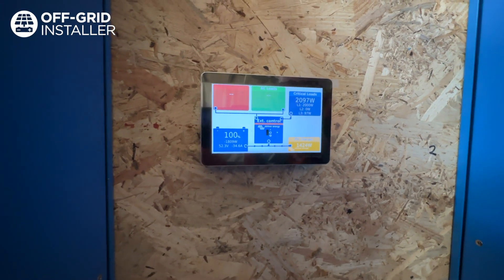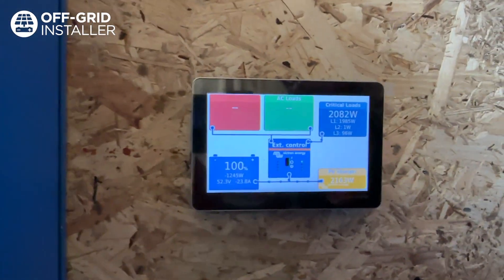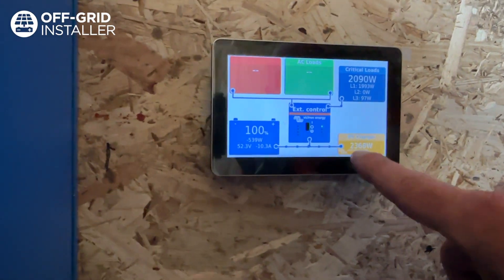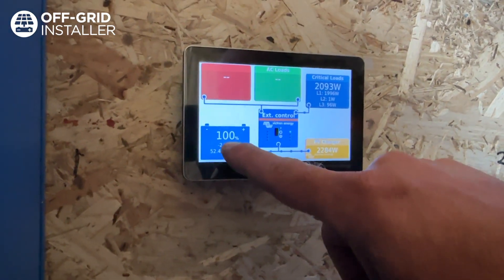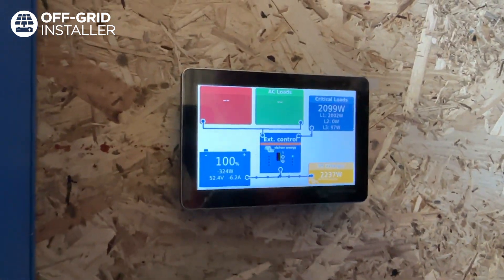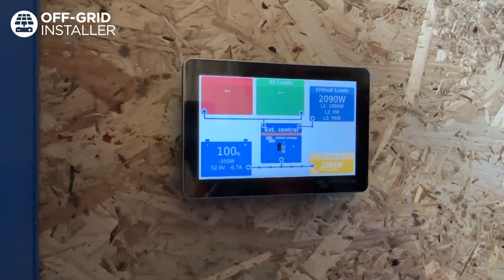You can see the grid's gone down. The solar is now increasing to match the critical loads but also keep charging the batteries. So we've just faked the power cut there — all the power stayed on, the microwave stayed on, the lights in the barn stayed on. We've still got power.